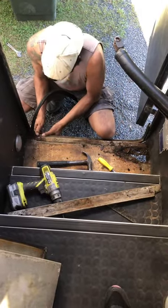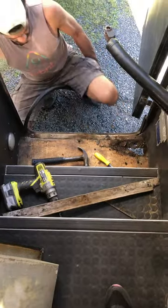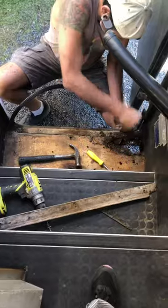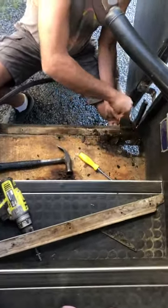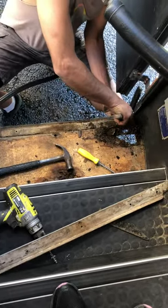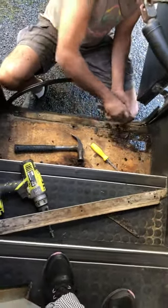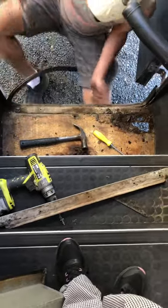Hi everyone! Today's little project is taking out the bottom step. We discovered that we need to take out the bottom step — the second and third steps are very good, it's just the bottom one. We're supposing that water has come through from underneath the bus, underneath the tire, in the rain. Not a big deal, so Milan will take that out and replace that — zippity quick.